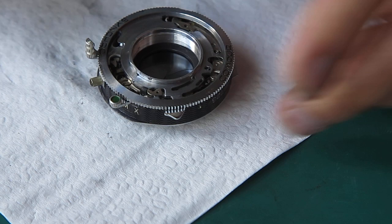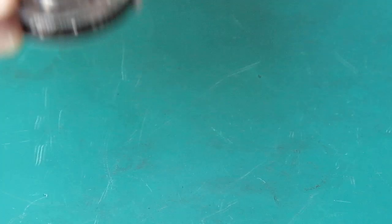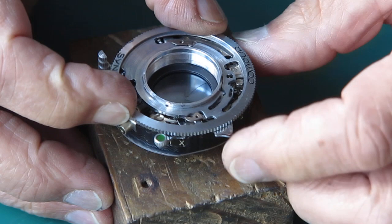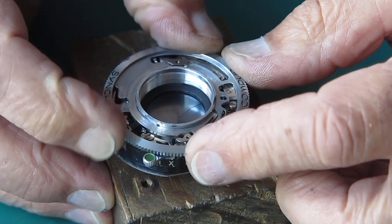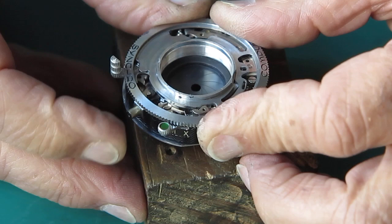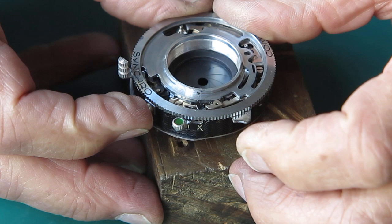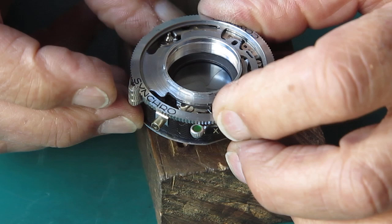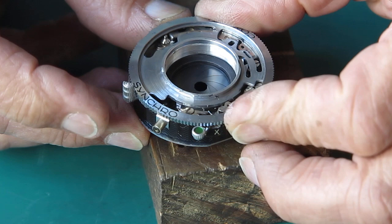The B lever always wants to fall underneath it, so you have to pull that up out of the way. Now that's all set at the B setting. So the shutter should stay open — if I cock the shutter and fire the shutter, it should stay open as long as I've got my finger on the button, as it does. And one second should be somewhere about here — and that sounds pretty believable. And a tenth of a second should be somewhere about here — and that sounds quite credible.